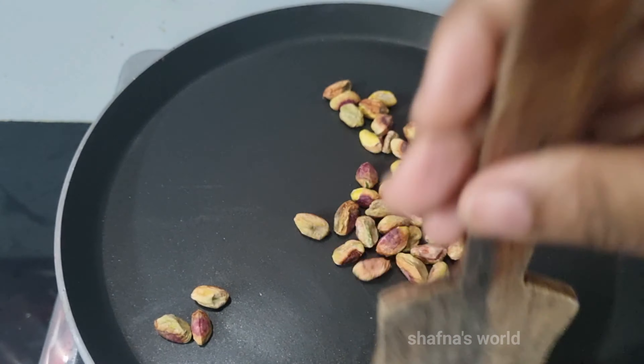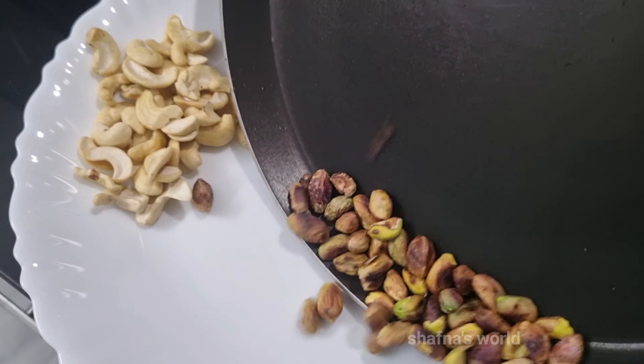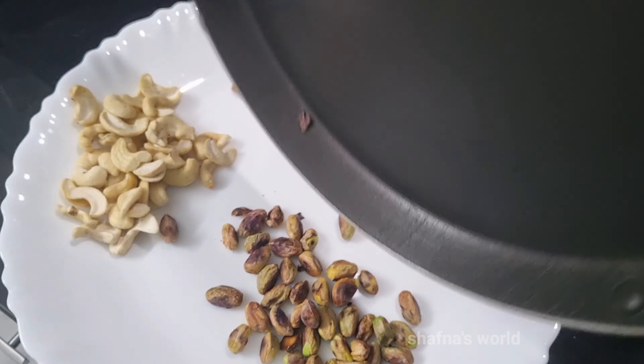Hi guys, welcome back to my channel, Chef Nia's World. I am here with my 7-month baby's food — I am here with my baby's pasta. I am going to wash it and dry it.